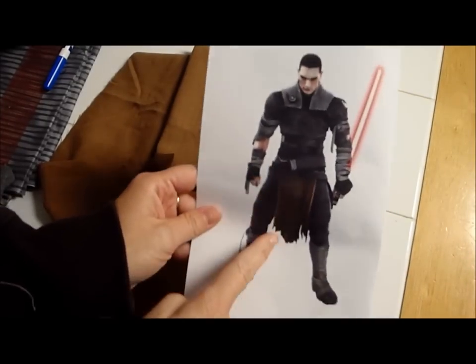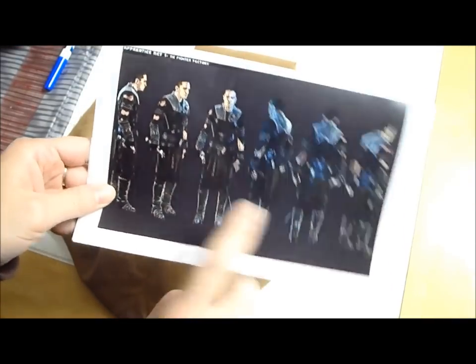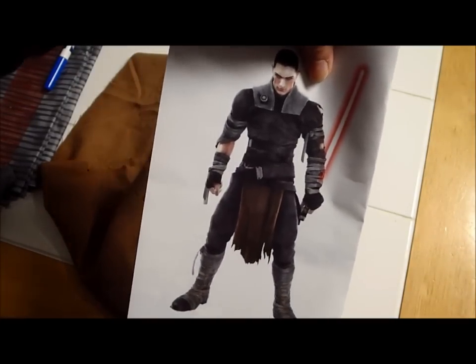We're going to start working on the loincloth, which is this central piece here. I can see on these pictures that it is on the front and the back — we have this thing kind of sticking down. I'm going to call it the loincloth.